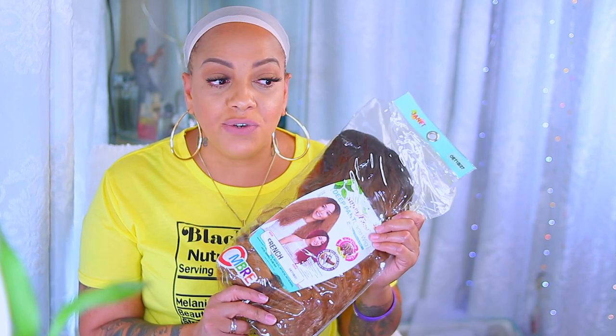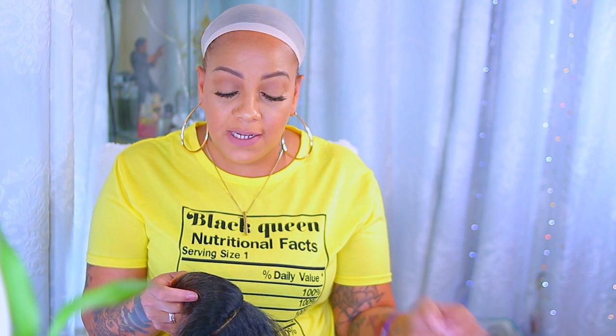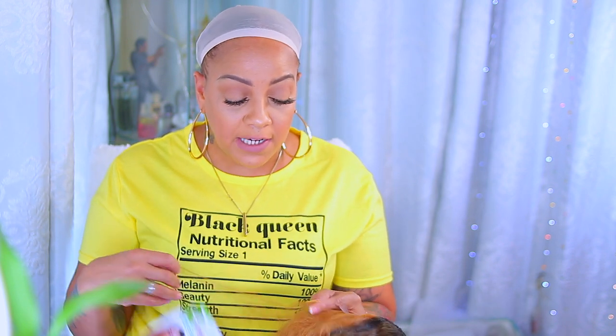We're going to be doing an inexpensive synthetic lace wig today by the Janet Collection — this is their Natural Super Flow Deep part lace wig in French, in the color OT 1B/27. Janet Collection always has like the best wigs, especially for synthetic. They have some really good affordable wigs. You can definitely check out Sam's Beauty because they carry a huge array of Janet Collection wigs — I'll link their info below. They have amazing units, affordable prices, and great shipping.